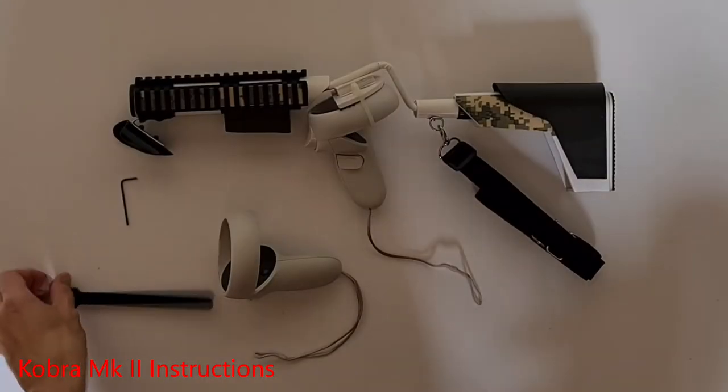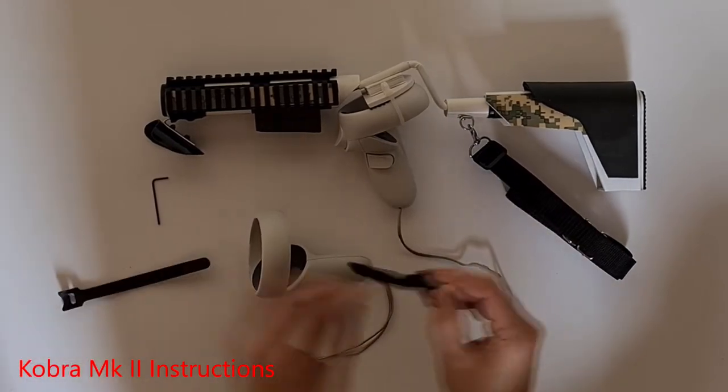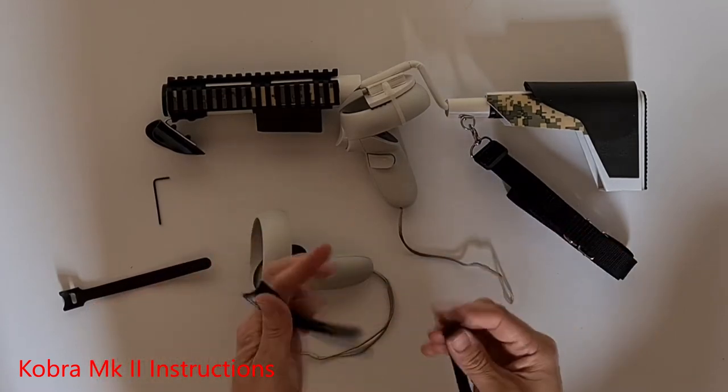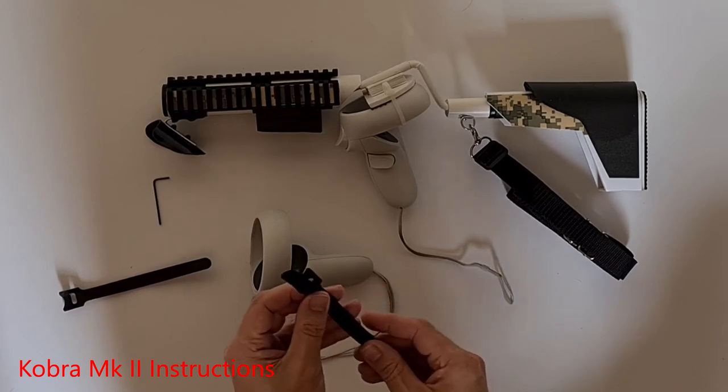With each stock, I've included 4 velcro zip ties. These are handy if you don't already have a wrap for your controller. Initially, just take off two, separate them, and then stick them back together opposite ways around.